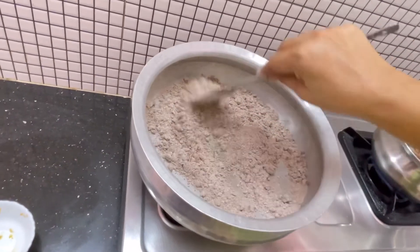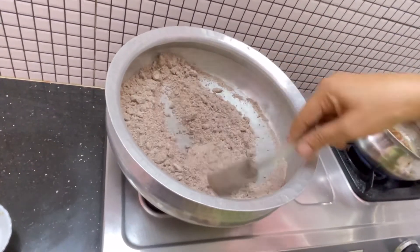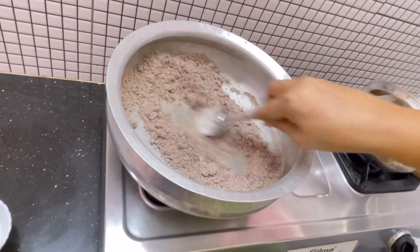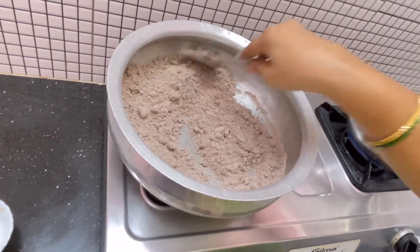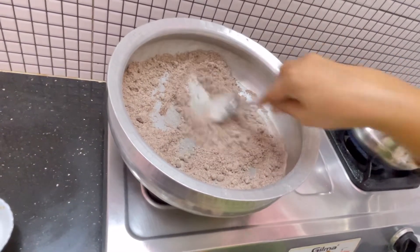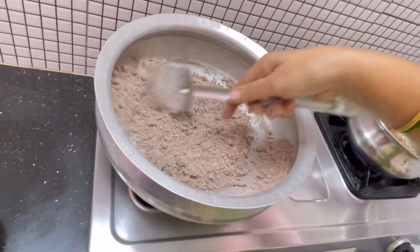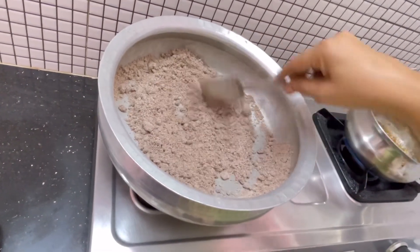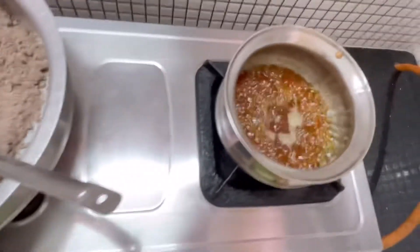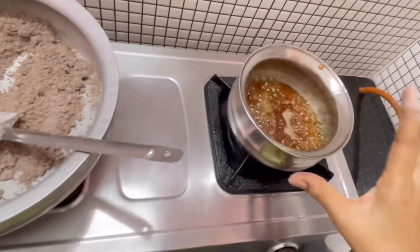I am going to put it in the pan. I have a spoon. I am going to mix it in the pan. I will put it in the pan. I am making the red onion out of the green onion.